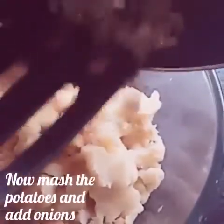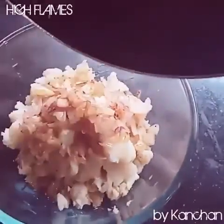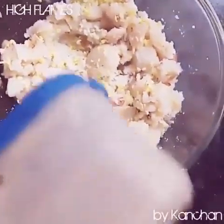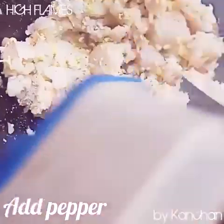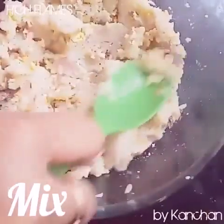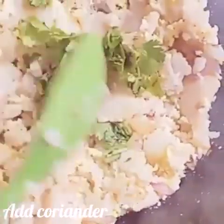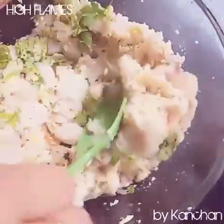Now the onion is transparent. We will mix in the mashed potato, then add the grated cheese. We will mix it all together well.